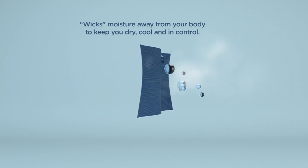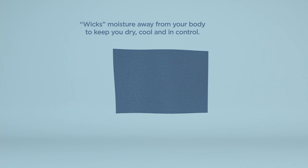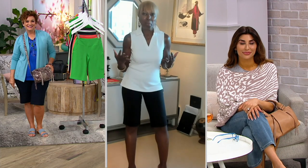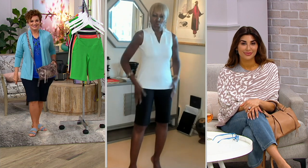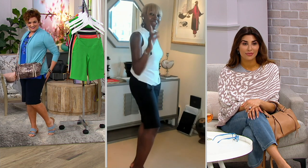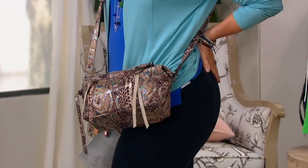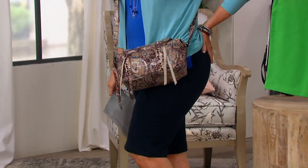Cotton absorbs moisture. I have treated this so that it wicks the moisture away. It's 54% cotton, it's got 30% poly, and then wait for it — you want to talk about control, you want to talk about lifting — it's got not two, not five, not ten, not twelve, not fourteen, which my regular Women with Control does. I said bam: 16% spandex. Did you hear that?